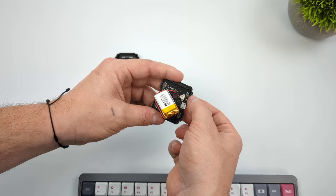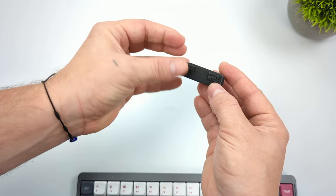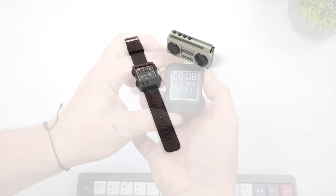Just slot the buttons right down in here. Take the back half of the case, line everything up, and snap it into place. We now have the main bread and butter of Watchy assembled. Now it's time to add the band, and it looks a little something like this.